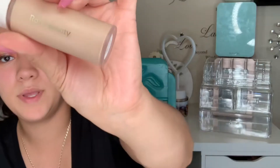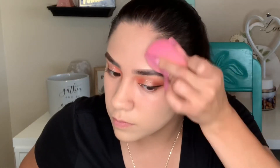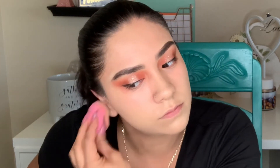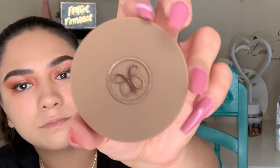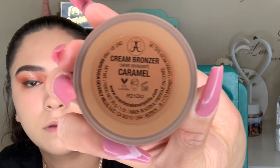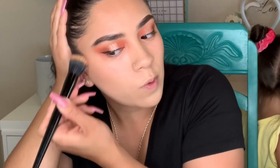Here I'm using the Rare Beauty foundation in the shade 200. It is not my favorite foundation — I find that it loves to separate on my nose area. It always looks a bit off on my nose, whether it's texture, pores, or blackheads, it just never settles right there. Nonetheless, it can be worked with and as time progresses it does look very flawless.